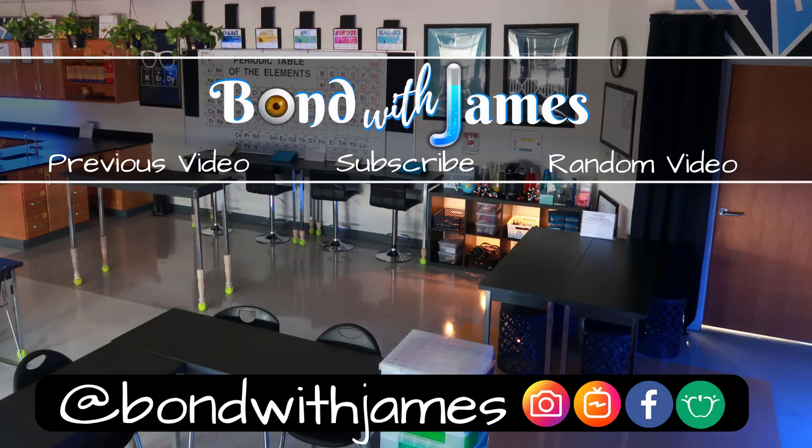With that said, if you have any questions make sure to leave them in the comment section and I will get back with you. If there was anything about this video that you liked, make sure to hit that like button, comment down below, and or share the video. If you haven't already done so, make sure to subscribe so that way you bond with James. As always, thanks for watching. Bye.